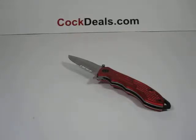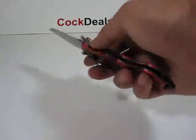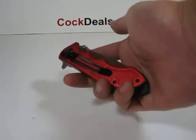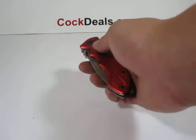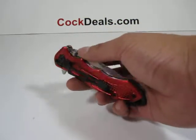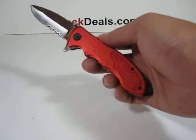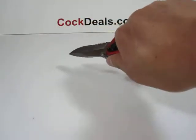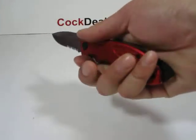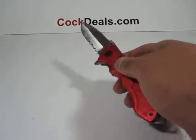Hey, what's up everybody, welcome to another SharpGearz.com video. Here we have our spring assisted knife, the Red Grid. The handle on this measures about four and three quarter inches in length. As you can see, it does come with a belt clip. There are also some grooves on the handle for a better grip. The blade on this measures about three inches in length.